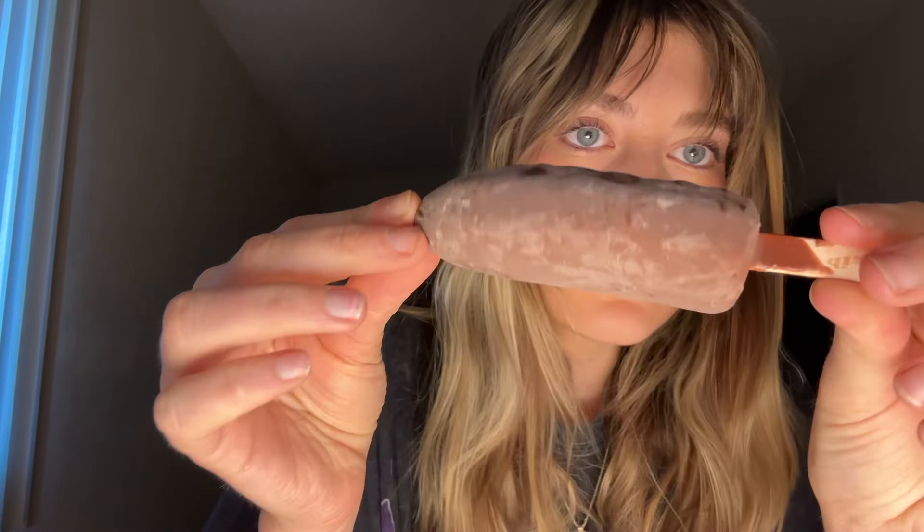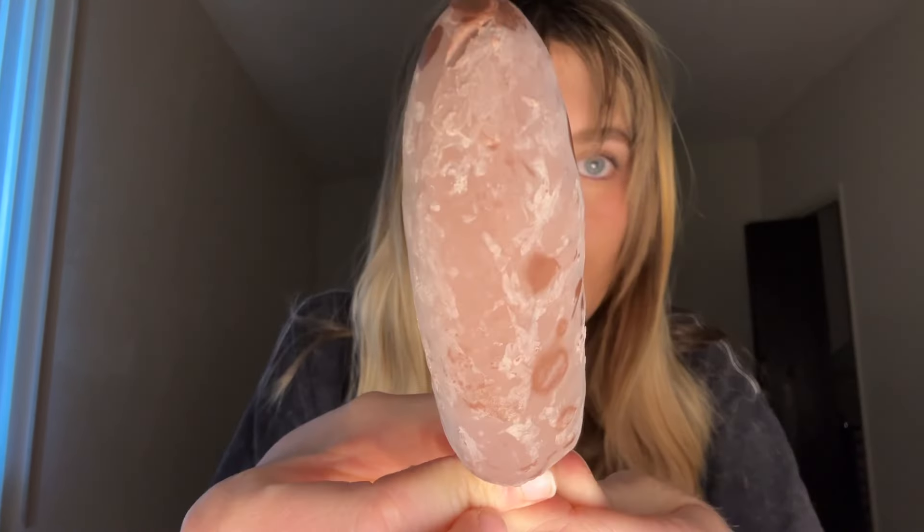Now is the time. Listen as I tear this open. Oh, look at this — it's like a little brown chocolate covered banana. Look how frosty and good that looks. So frosty, so good. I'm going to start eating it.